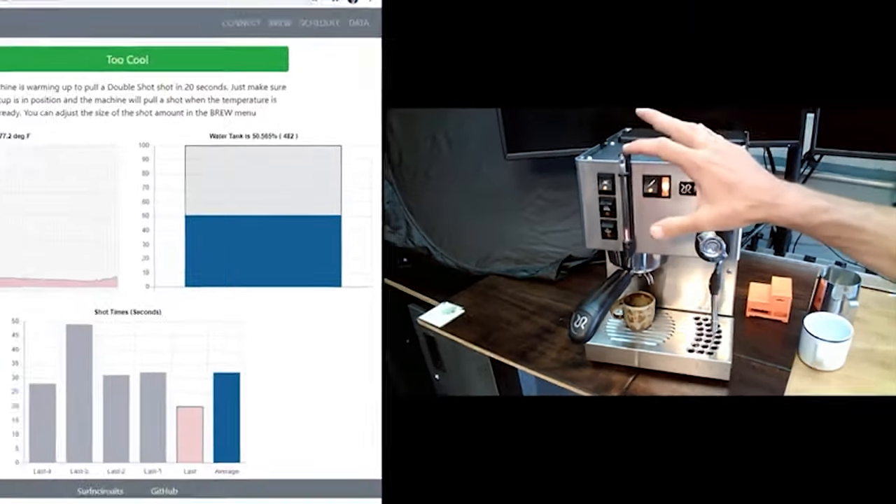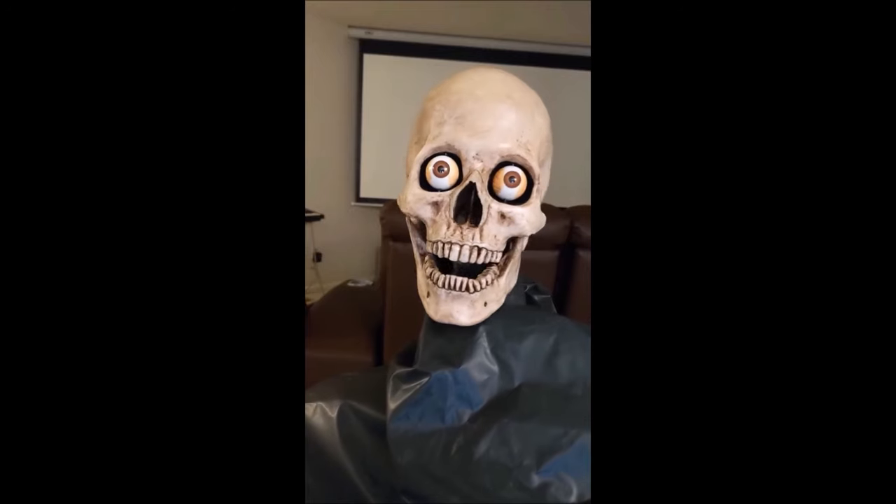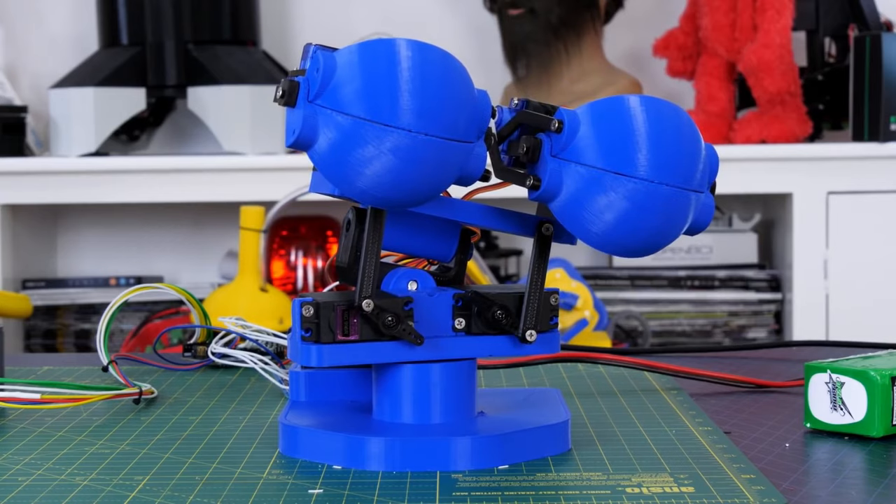This week on Maker Update: an artificially intelligent coffee maker, a one-button music remote, talking skulls, singing fish, and blinking bots.